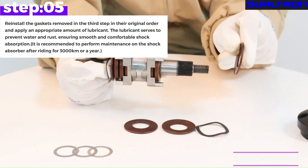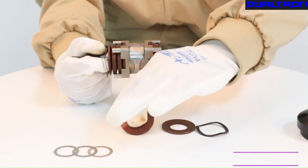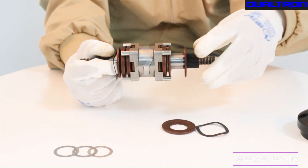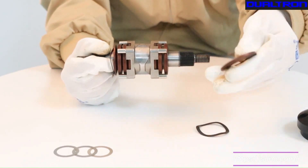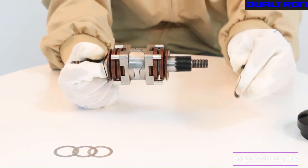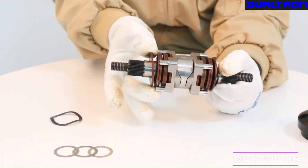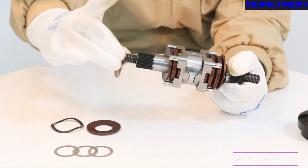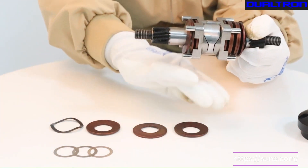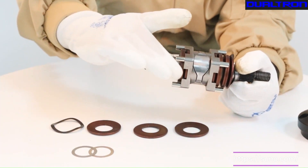Step 5. Reinstall the gaskets removed in the third step in their original order and apply an appropriate amount of lubricant. The lubricant serves to prevent water and rust, ensuring smooth and comfortable shock absorption. It is recommended to perform maintenance on the shock absorber after riding for 3,000 km or a year.